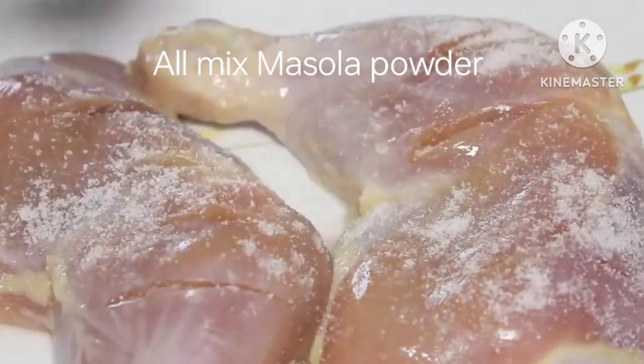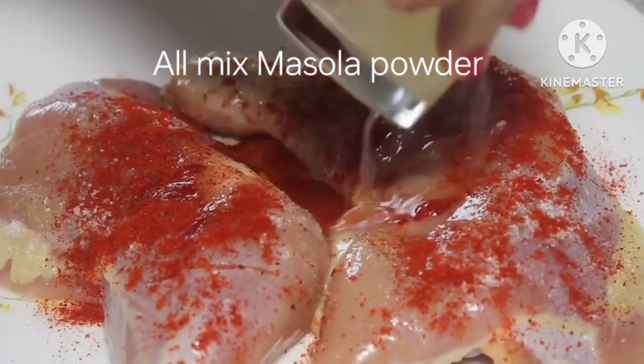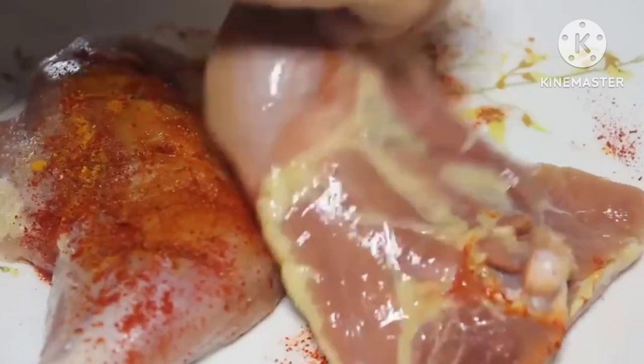To the chicken I am going to add some salt, red chili powder, lemon juice, turmeric powder, and rub the chicken nicely with the marinade all over, up and down.